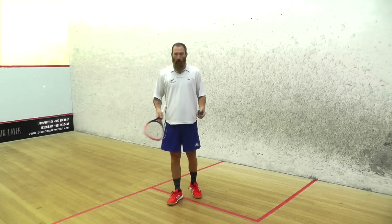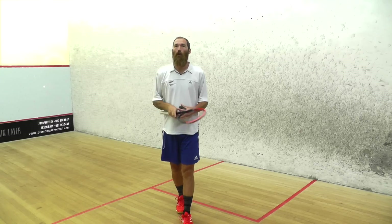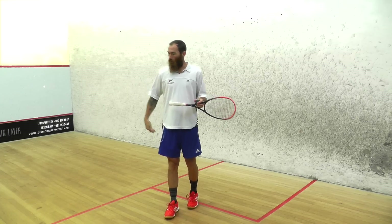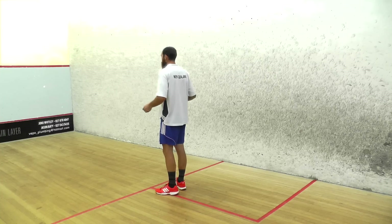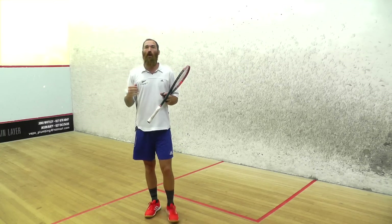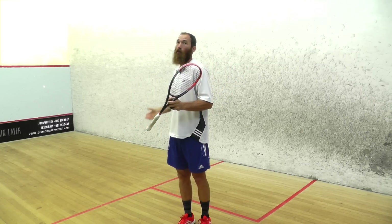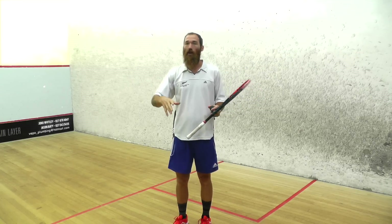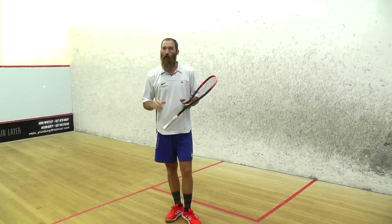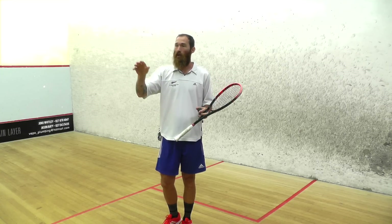It's fine to serve from that side, but I prefer every single time to serve from my backhand. I just find it a little bit more comfortable and I can see my opponent. But if you're not comfortable serving from your backhand, then serve from the forehand side. Just try not to hit the ball too hard — use some height on the front wall to get the ball up and onto the side wall, which gives you more time to get to the tee.